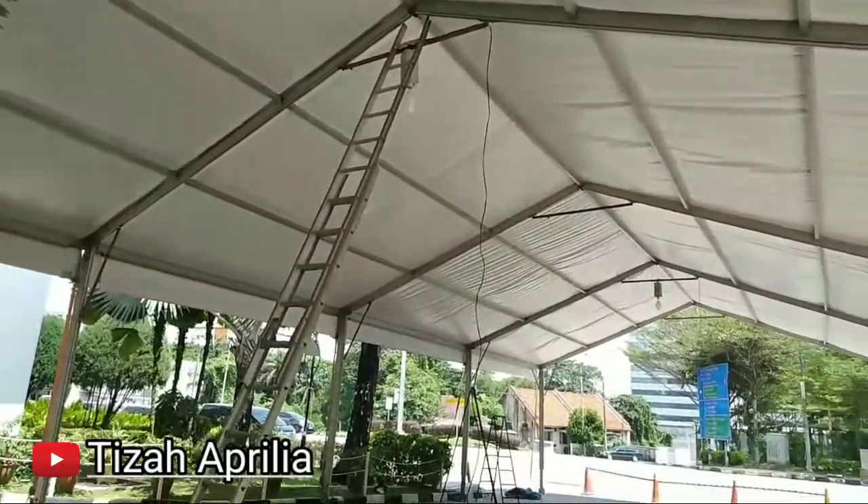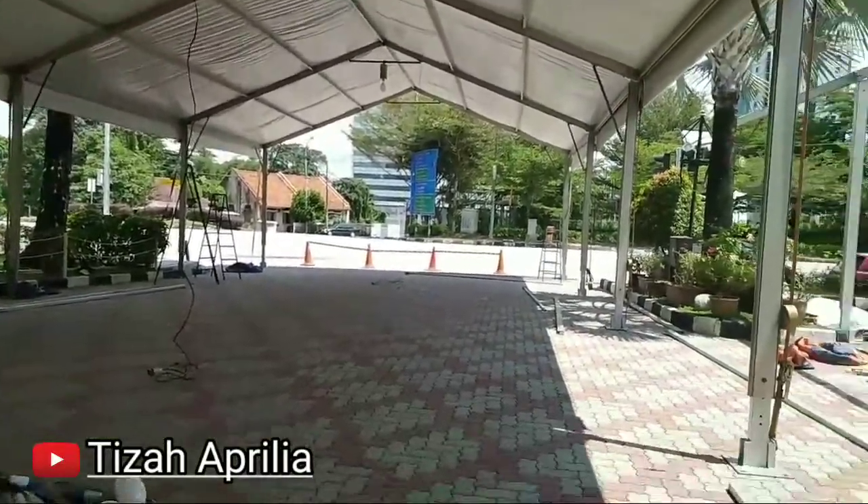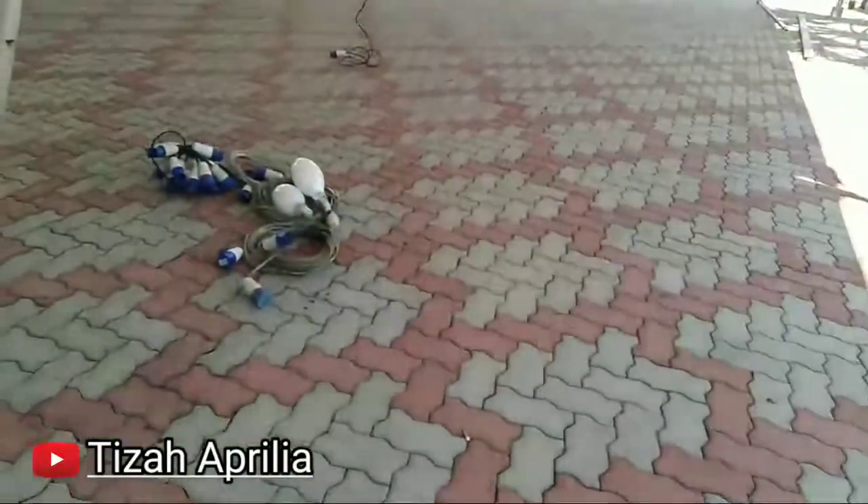Kita pasang lampu saja. Tidak ada kipasnya guys — lampu ini.